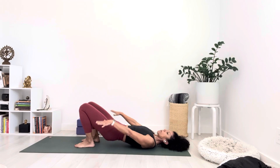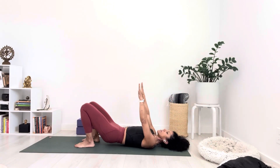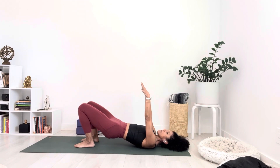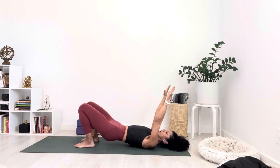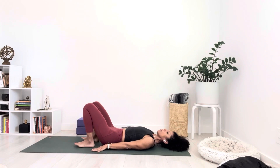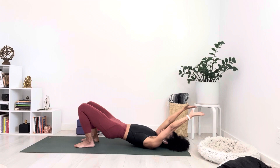Inhale, press through the bottom of both feet to lift the hips off, lift the arms overhead. Exhale, nice and slowly — lower everything down. See how slow you can move through this — really super slow. You can even put a count to it, maybe lifting for seven or eight counts and then lowering down for five or six counts. Close your eyes and move with your own breath. It doesn't have to move on my count or on my terms — move with your own breath.